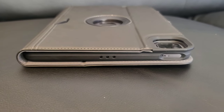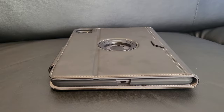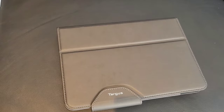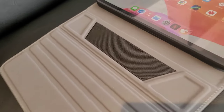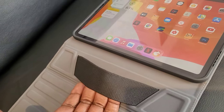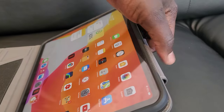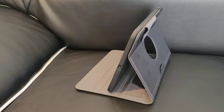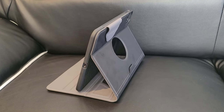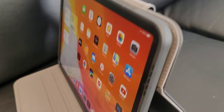That little strap on the back is used to hold the Apple Pencil. Let's do a 360 view. That one right there is for holding the Apple Pencil, this one here is for locking the iPad — it attaches with a magnet. There is a strap on the inside for holding your iPad Pro in a different style. This attachment for closing the iPad attaches to the back with magnets and does not obstruct anything.